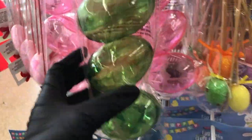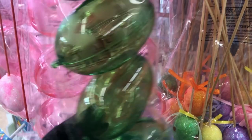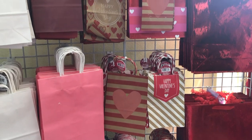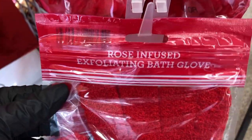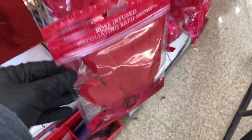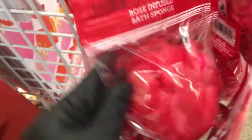They have these clear eggs in green and also in pink with designs on them — might be hard to see. Here are some gift bags for Valentine's Day. Then there are these rose-infused exfoliating gloves — never seen that before — and they also have the rose-infused bath sponge. If you get these, let me know how you like them.